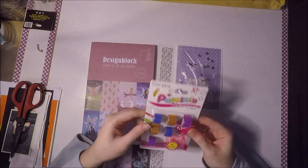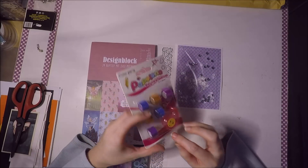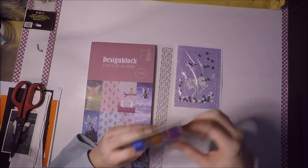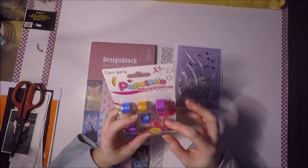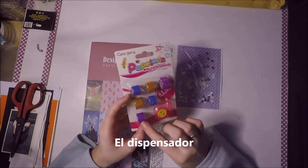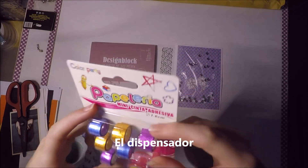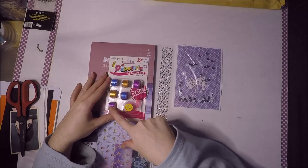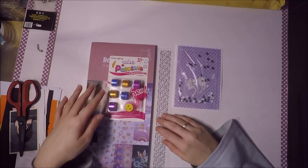Luego me mandó estos mini washi que me la voy a comer con patatas. Vienen con el mini cacharro para poder cortar el washi e ir poniéndolo, y tienen como purpurina, son como metálicos, están súper chulos. Son muy chiquititos y vienen con colores repetidos: dos rosas, dos dorados o naranjitas, y dos azules.